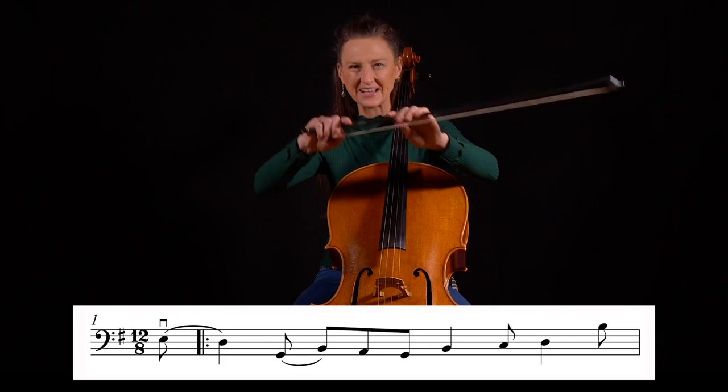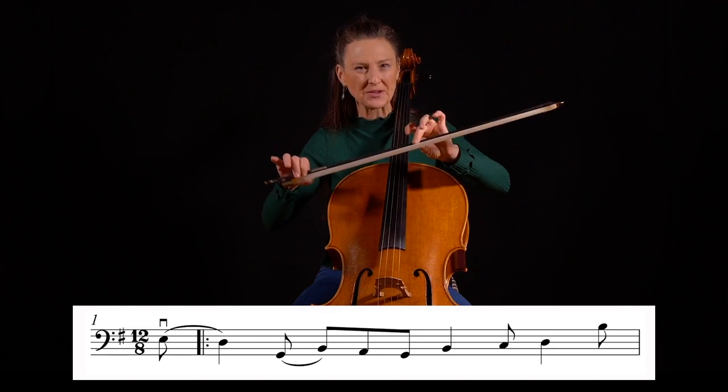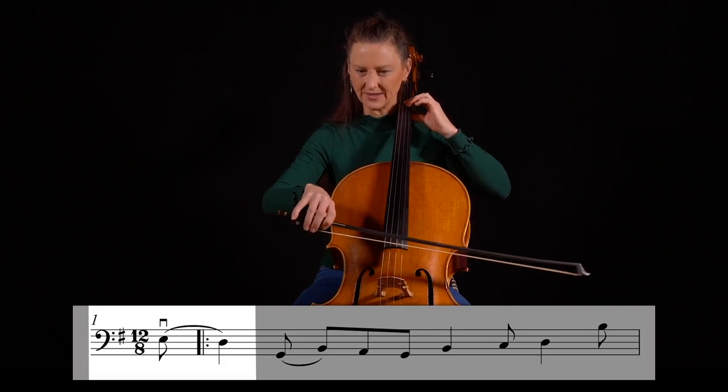With a relaxed wrist, the tune can sound fluid and smooth even with bow changes on the short notes. Use short bow strokes when playing the quavers. Let's just play bar one, three, four.